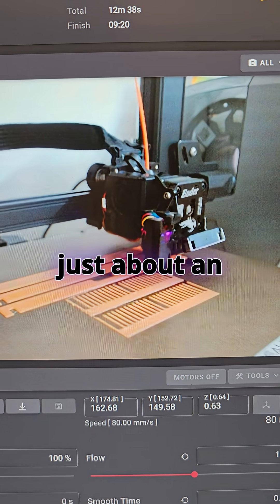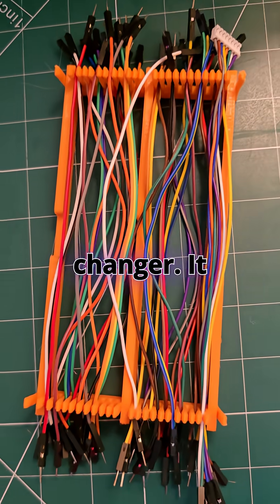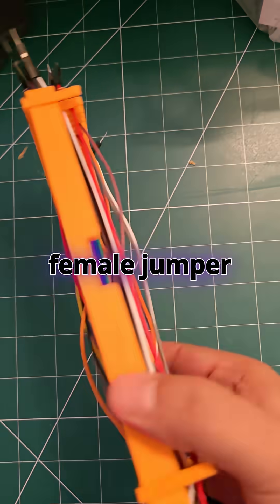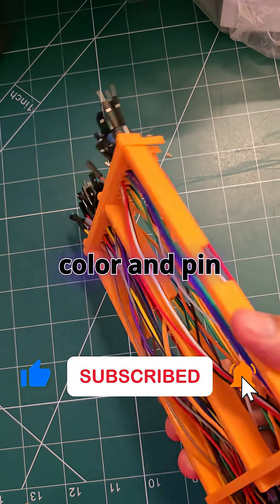The print time? Just about an hour. Once printed, this thing was a total game-changer. It not only holds male and female jumper wires perfectly, but also keeps them sorted by color and pin type.